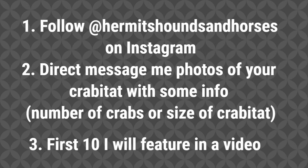The first 10 people that send me photos of their crab-a-tat will be featured in a video where I review your crab-a-tat and tell you what's good about it, what you could improve on, and just what I like about it.